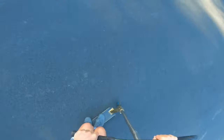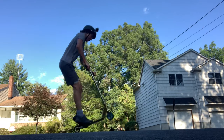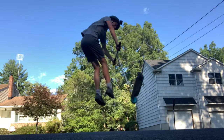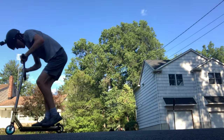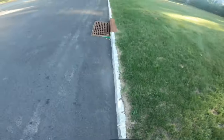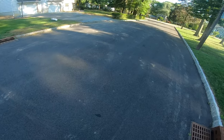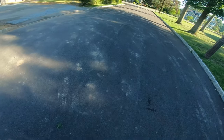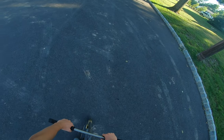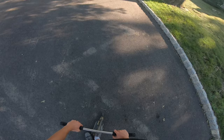Never mind — I guess I just had to rant about not being able to land it clean to land it clean. Because yeah, that worked! That's enough flat riding for me.